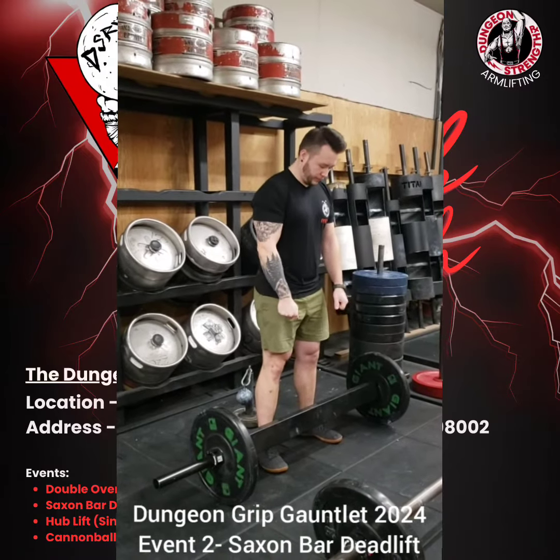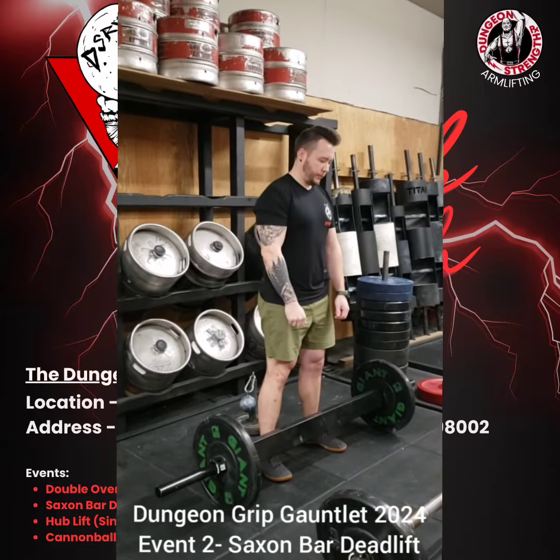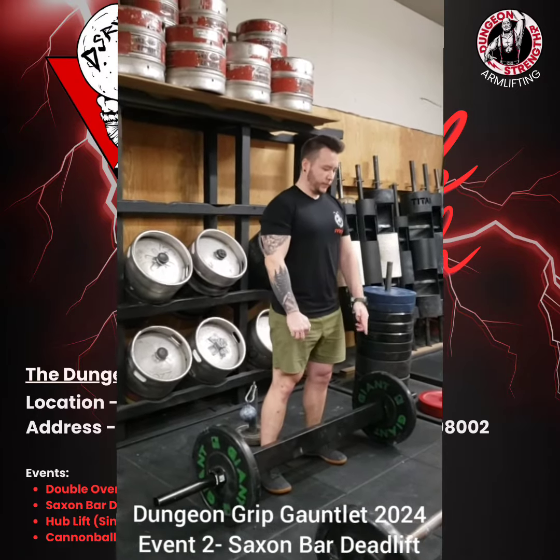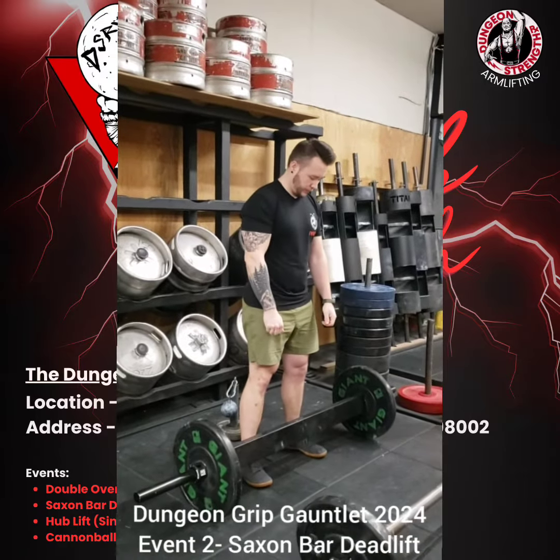What's up guys? It's Zach McCarley and Dylan Lasich, your co-promoters for the Dungeon Grip Gauntlet, February 10th here at Dungeon Strength RX in Auburn, Washington. And we are going to be demonstrating the second event in this contest, the Saxon Bar Deadlift.